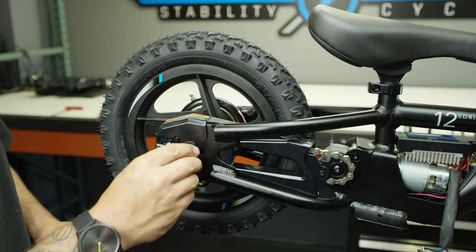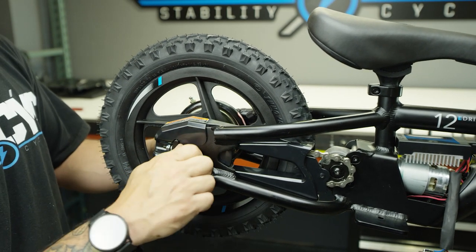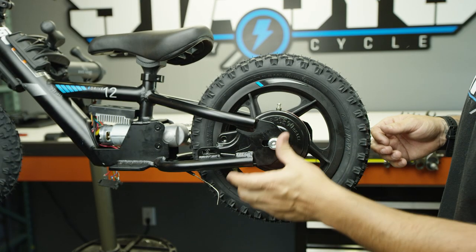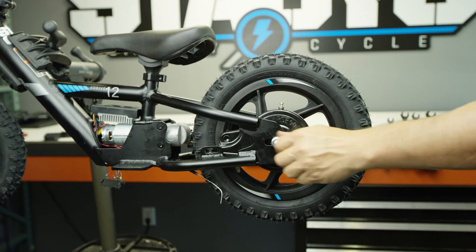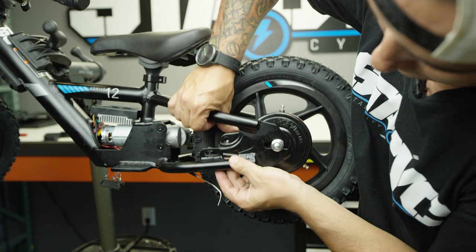Next, reinsert the rear axle washer and nut on the right-hand side, then switch over to the left-hand side and do the same. Only go hand tight for this first step as we need a little bit of wiggle room to get the brake drum lined up with the frame.